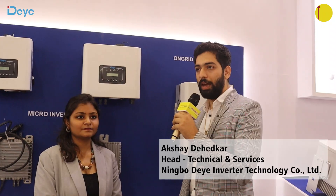My name is Akshay Dehidkar. I am taking care of the technical and service side — I am the Technical Head of the company.